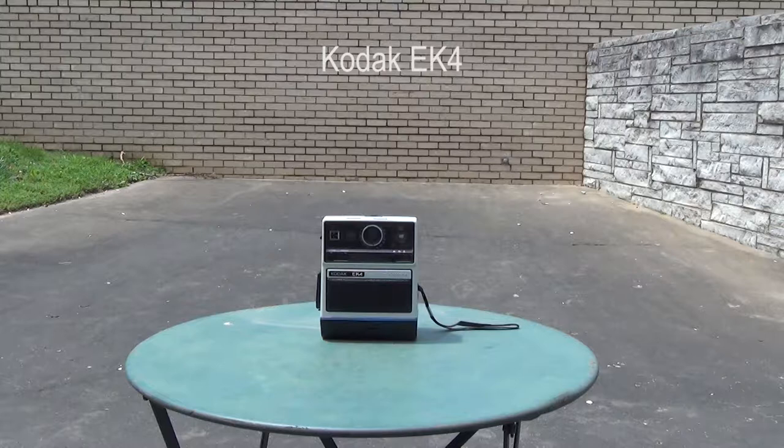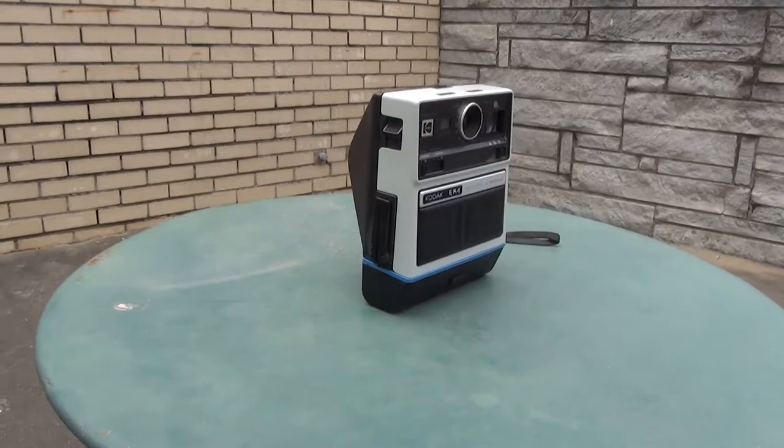The Kodak EK-4 was released in 1976 and made in the USA. This Kodak has two horizontal slides at the front — a rangefinder and a brightness adjuster — both operated by horizontal slides with simple coding. On the side, there is a vertical slide that takes the picture. Below that, there is a foldable crank that is used to eject the printout from the internal camera printer.